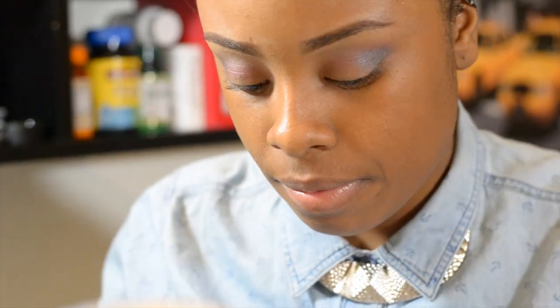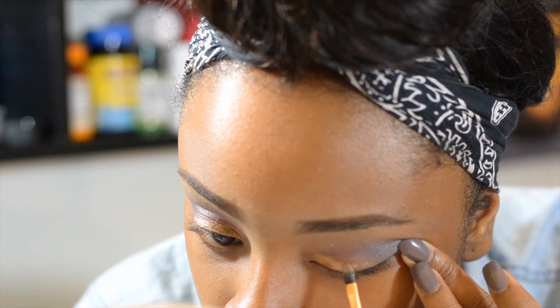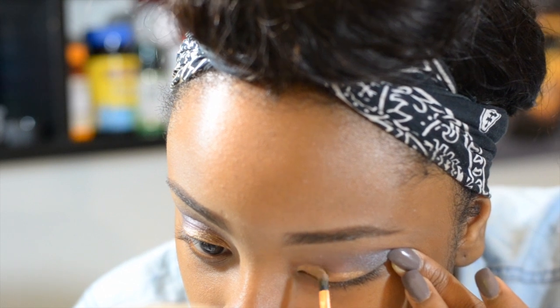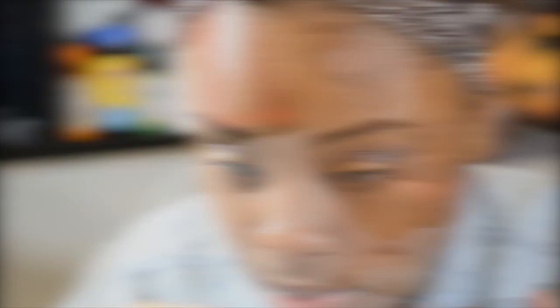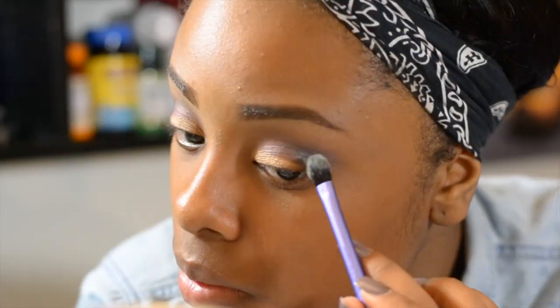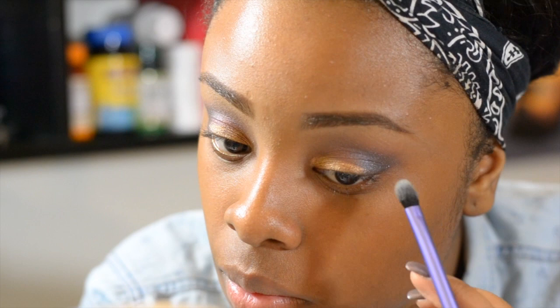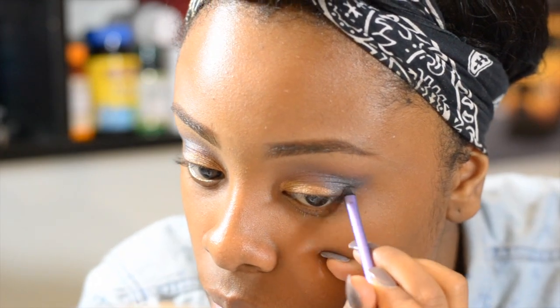I'm using my detailer brush to apply some loose shimmering eyeshadow by L.A. Colors in the color Radiant. I'm wetting my brush first because this will allow the colors to be more radiant. I noticed that Dusk wasn't coming up bright enough for me.